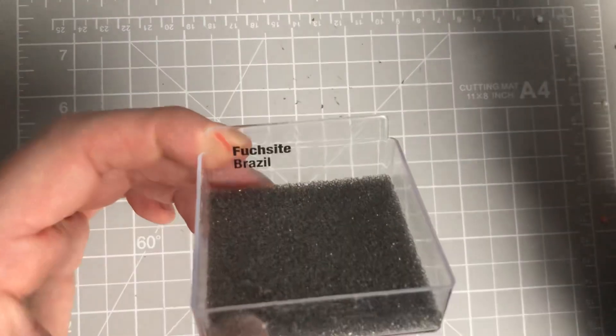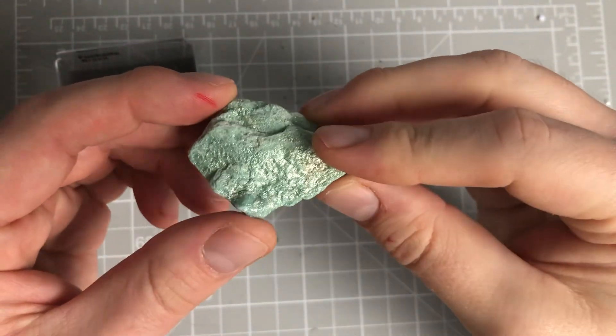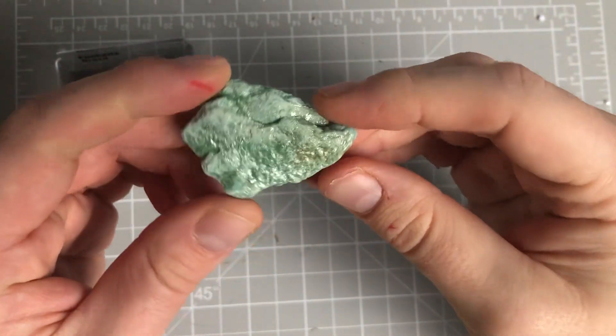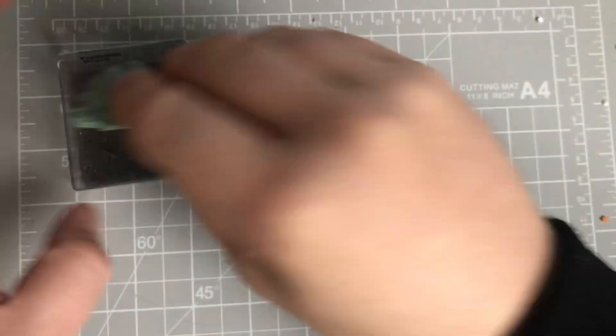We've then got fuchsite. Fuchsite comes from Brazil. As you can see, this is fuchsite - very, very lovely indeed. Probably like a sort of minty green there. So, that's fuchsite.